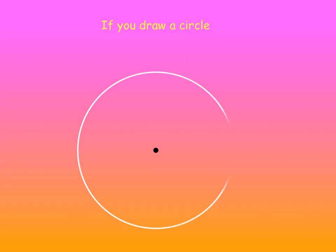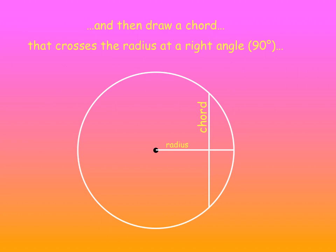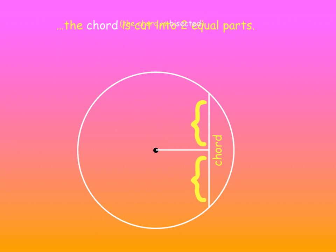If you draw a circle and then draw a radius, and then draw a chord, and that chord crosses the radius at a right angle — so we've got a 90-degree angle at the intersection — the chord is cut into two equal parts. In other words, it's bisected.